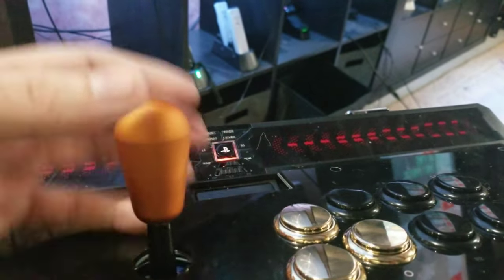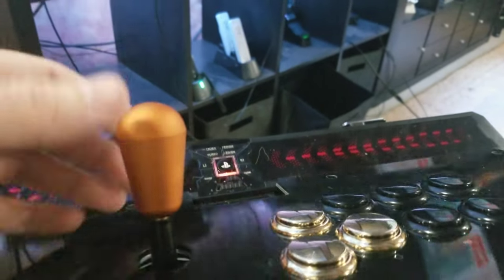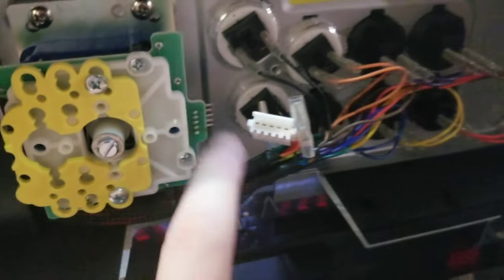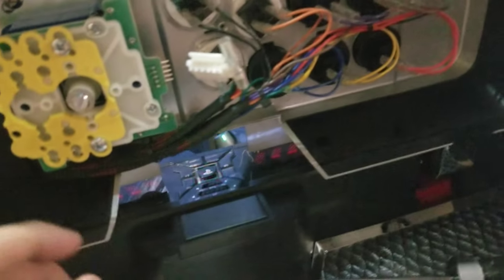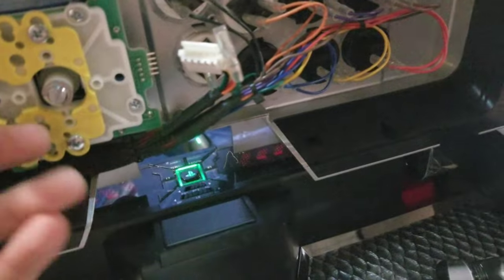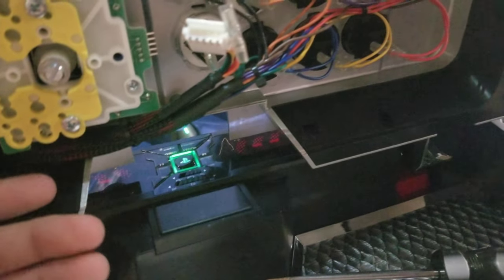I mean, even if it was halfway between this and this that'd be nice, but it is what it is. So this is a Seimitsu LS-40 mounted in here. It turns out the pins do face this way on my Qanba - the big ugly heavy Qanba. It's great so far. I don't know if there's any board delay or anything, but it seems pretty good.